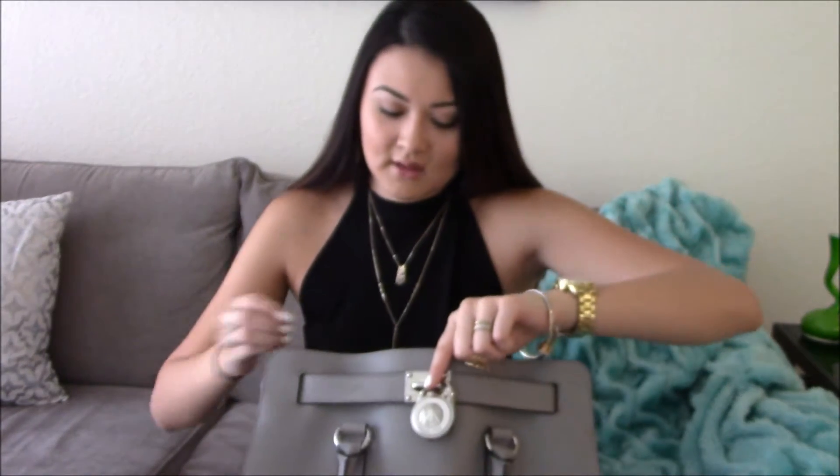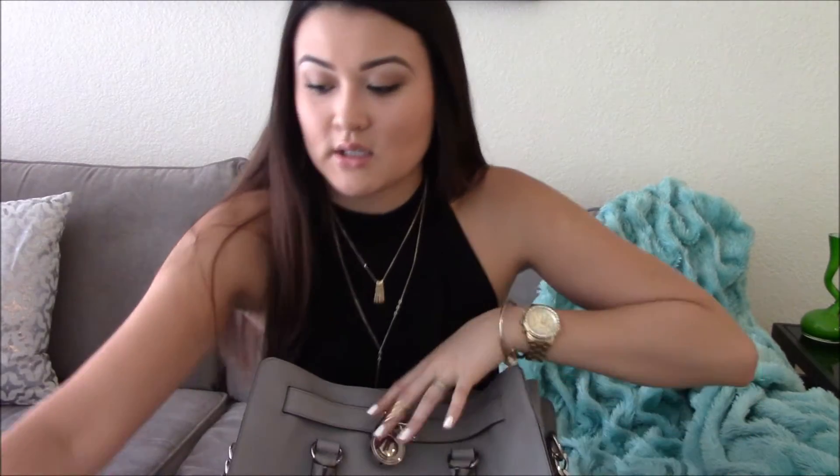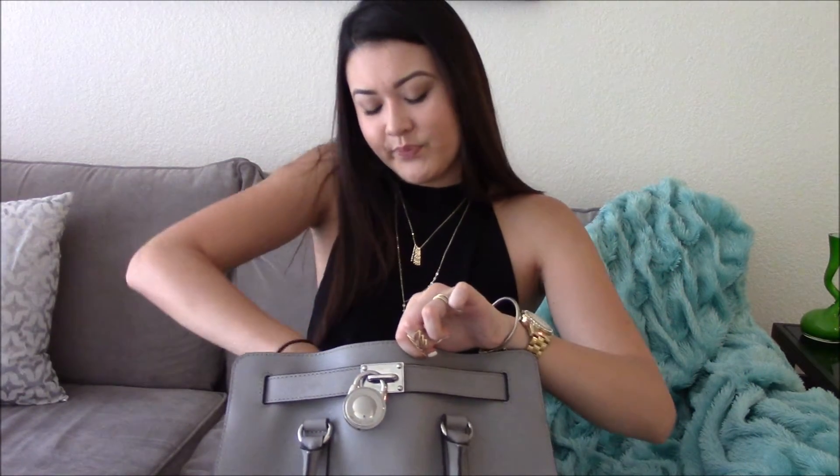I found a little knuckle ring in here that I didn't know about — I'm just going to put that on. There's lots of trash, a cough drop, and some receipts. In the next pocket I have more paper — looks like lots of receipts and my grocery list.